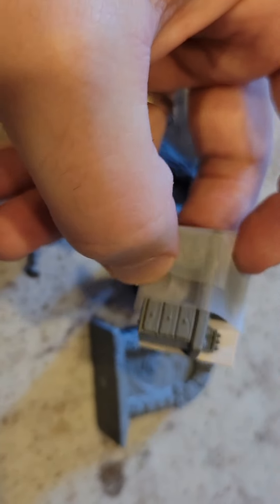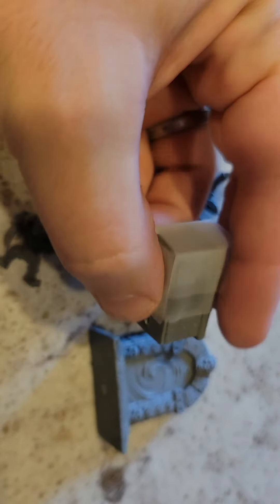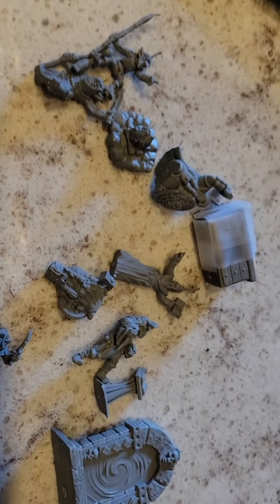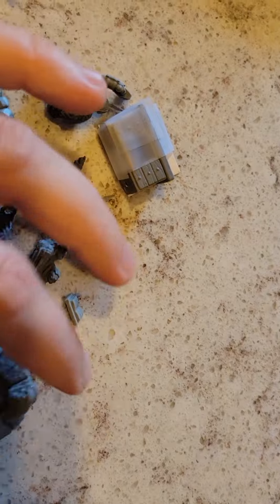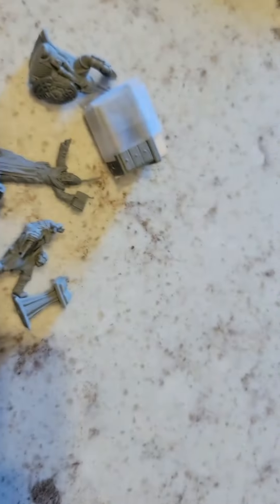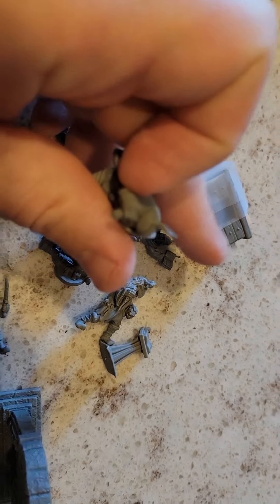From what I understand you do not need to prime these — probably give them a soapy wash like the Reaper Bones stuff and clean up the flashing. Here's a little campfire piece — a little preview of what to expect. This one feels a little stiffer; I wonder if that's a slightly different plastic. Yeah, it feels stiffer than the others — and there, I broke it. We'll glue him back together.